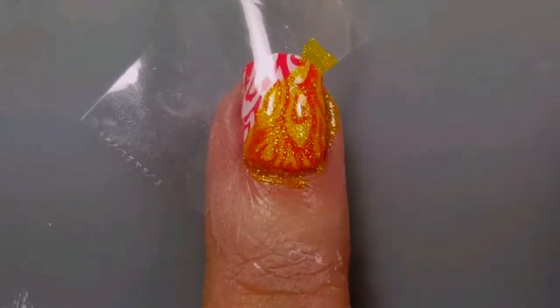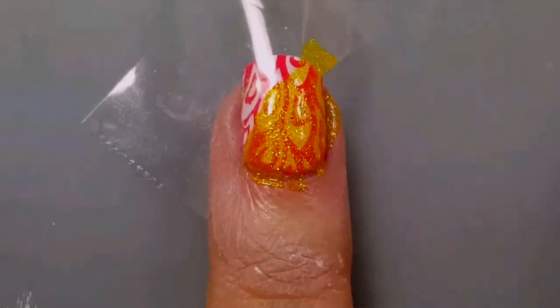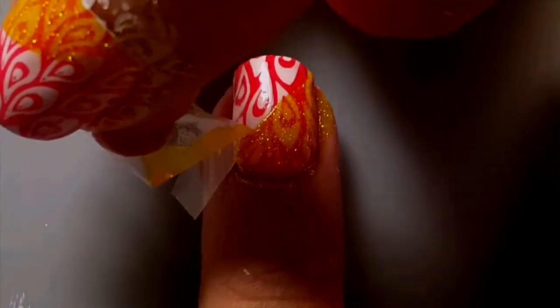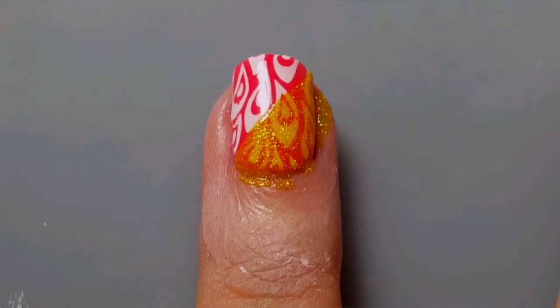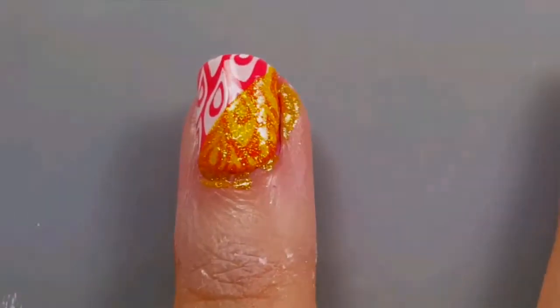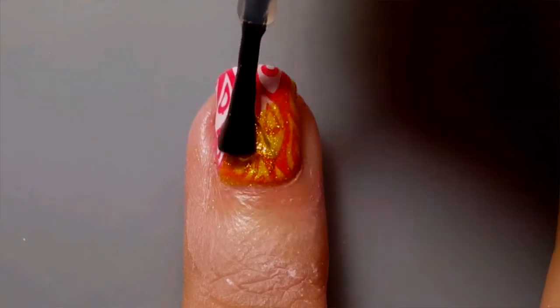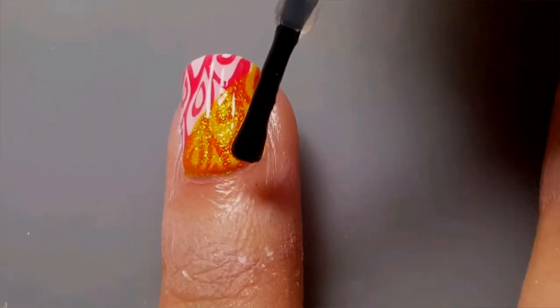As soon as you're finished, grab the corner of the tape at the top and pull in the direction of the tape downwards. If you wait too long, the polish will dry to the tape and mess up your design. Apply one last layer of top coat to your nail.